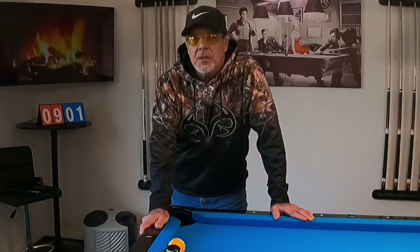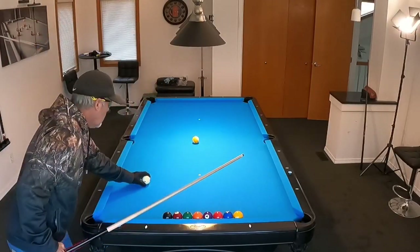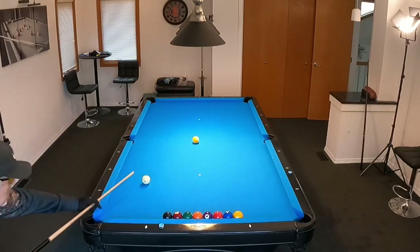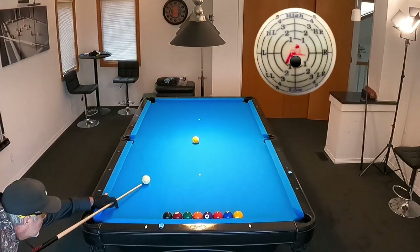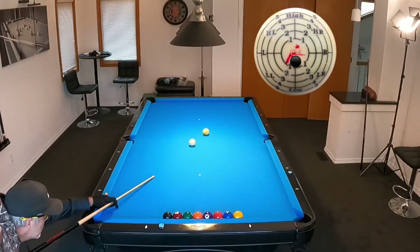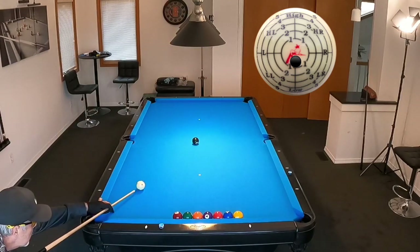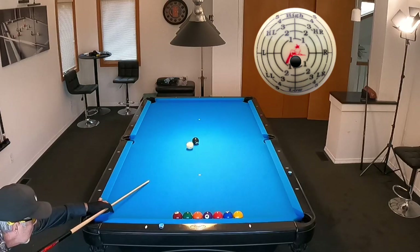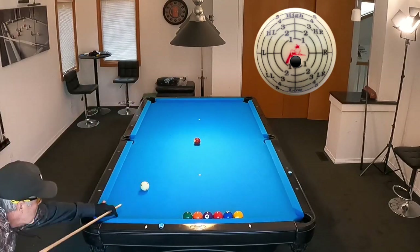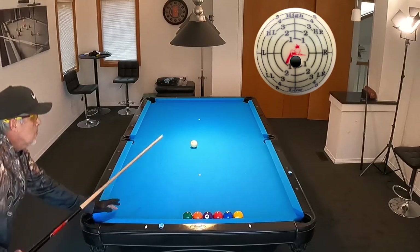So without further ado, let's take a look. The very first thing I do is I shoot the straight-in stop shot just to work on my stroke, get myself in stroke. What I'm looking for here is that I'm striking the cue ball in the center. I don't want to see any side spin on the cue ball.